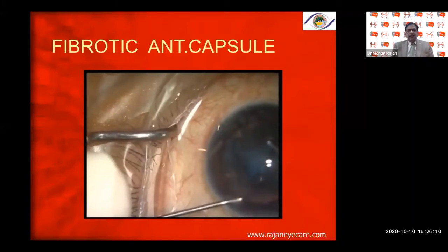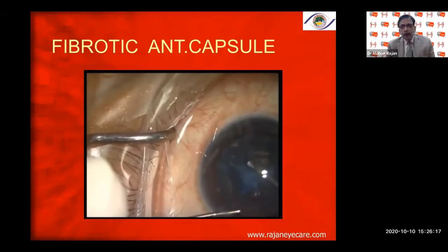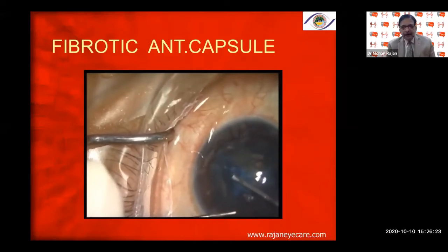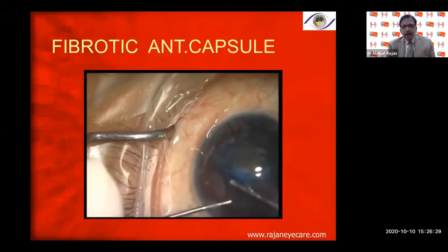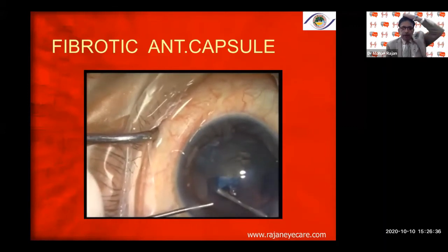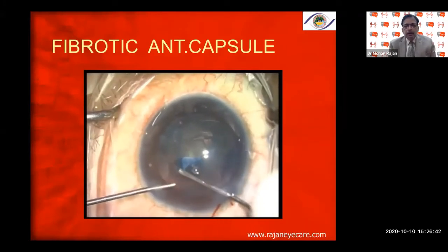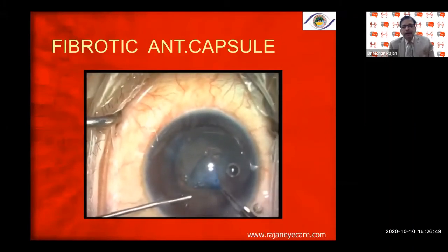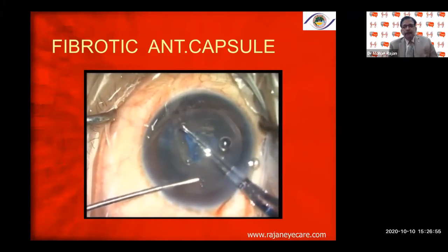In special situations like a fibrotic anterior capsule, it is sometimes very difficult to do the capsular rhexis. This is a traumatic cataract with fibrosis of the anterior capsule — you can see the anterior subcapsular fibrosis. Always go outside the fibrotic area so that you can include the fibrotic area within the capsular rhexis. You can see how I try to do that — going external to the fibrotic area, then completing the entire rhexis starting with the needle.